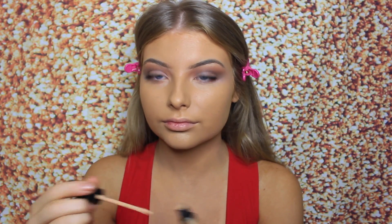Now that I have an even base, I'm going in with concealer — this is the Too Faced Born This Way. I'm applying that under my eyes, on my forehead, and on my chin, then blending it out with the same foundation brush because I like the coverage it gives.